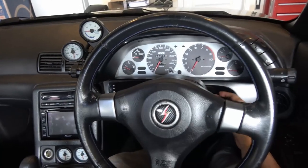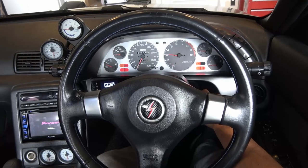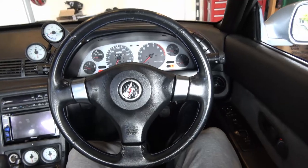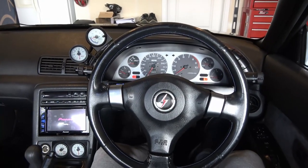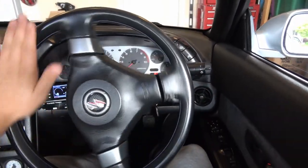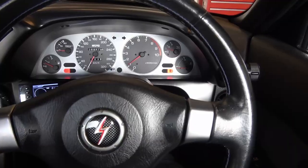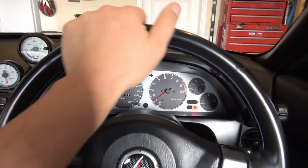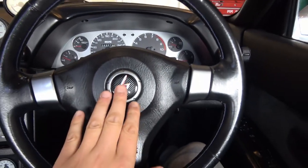It's all installed — let's go ahead and start up the car. Let's test the steering wheel. Works good. The nice thing is I can see all the gauges all the way around, where before that 330mm wheel just blocked everything. So that looks really good. Horn button works. We are all done.